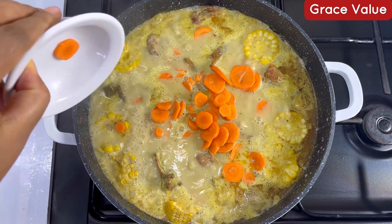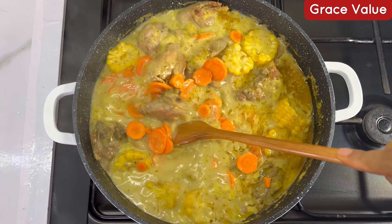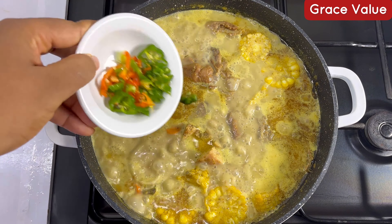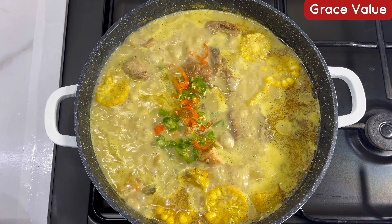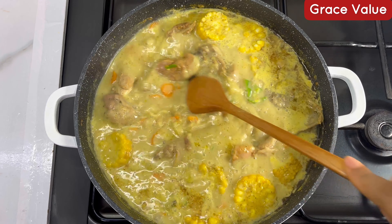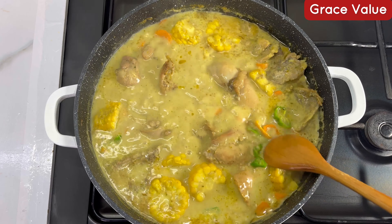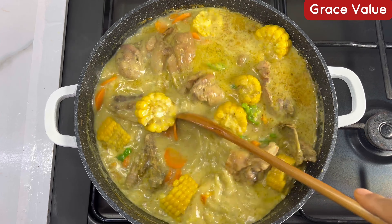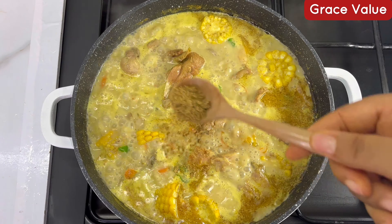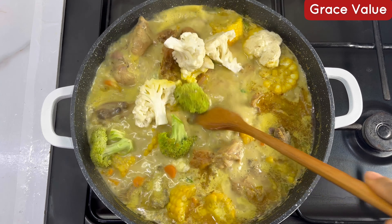Add your salt and add your carrot — you can cut it in any shape or form you want. Stir everything together. At this point you can proceed to taste your sauce and adjust to your taste. We haven't added pepper yet, so after tasting I'm adding in some hot pepper — these are actually scotch bonnet peppers. Stir together, taste again, then add seasoning powder.